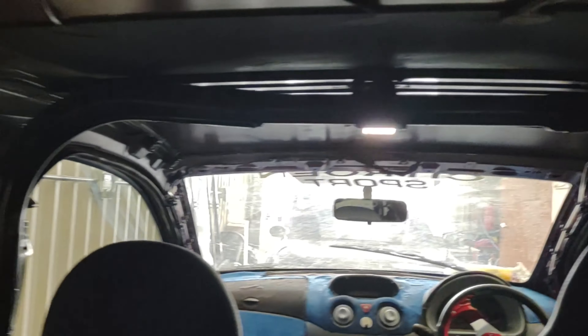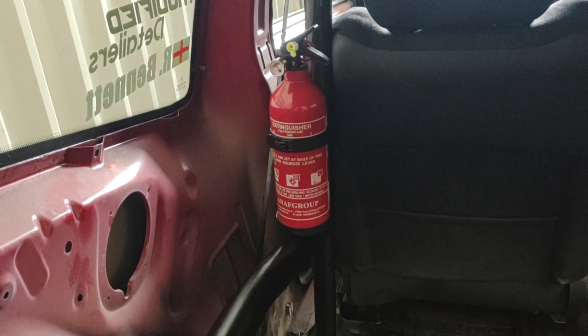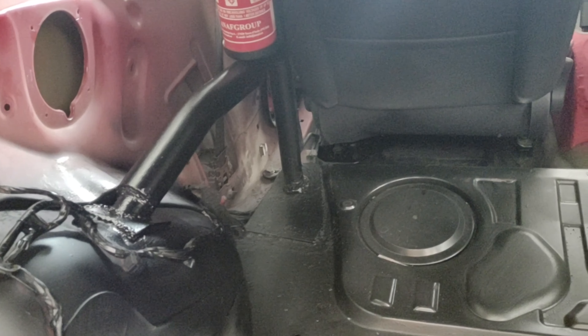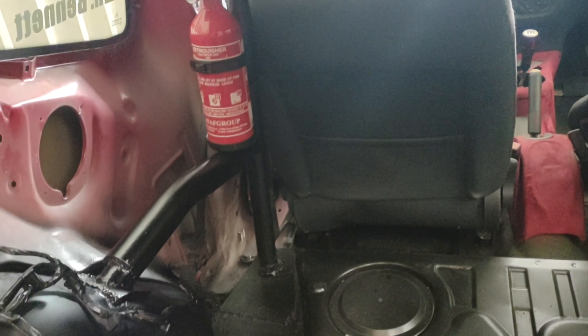I've finished doing the welding now and I'm quite happy with the way it's looking — it's pretty safe. I've got my fire extinguisher on there and I've welded up all of the bars that I need to, so they're solid now, not going anywhere. Really happy with that.